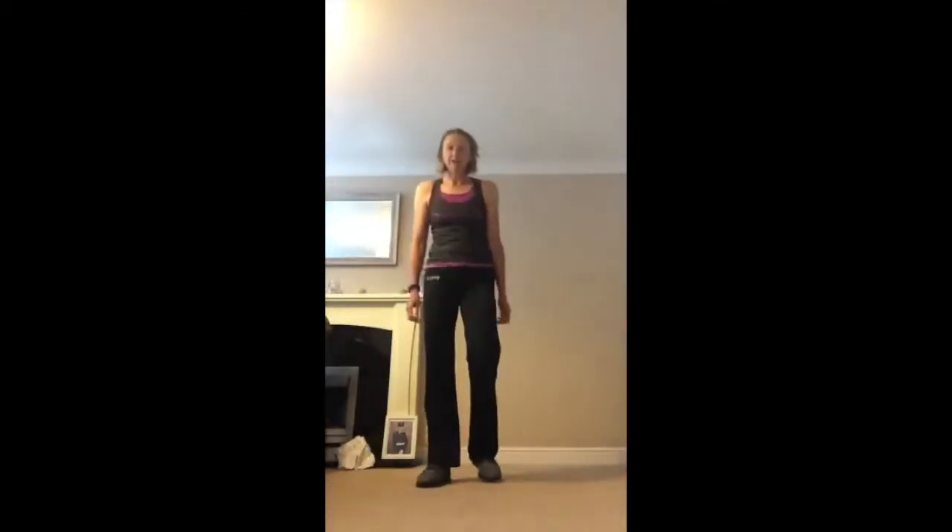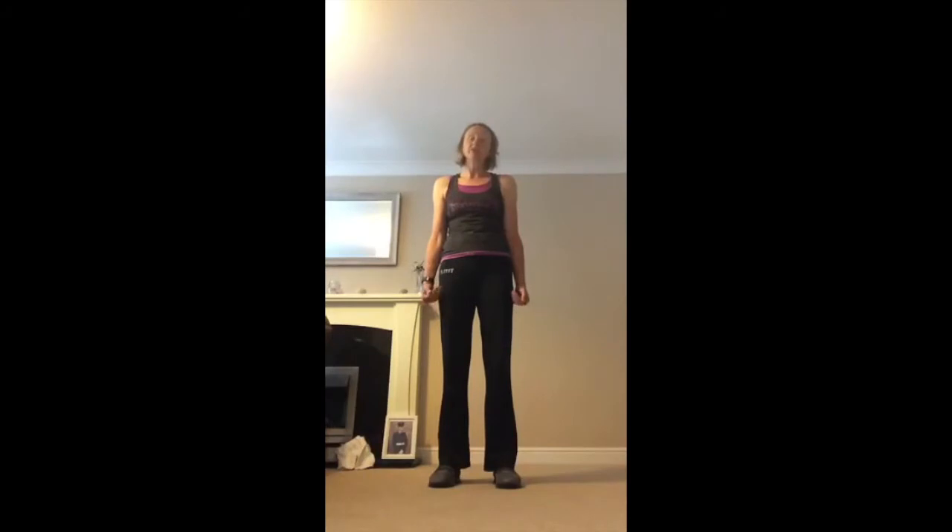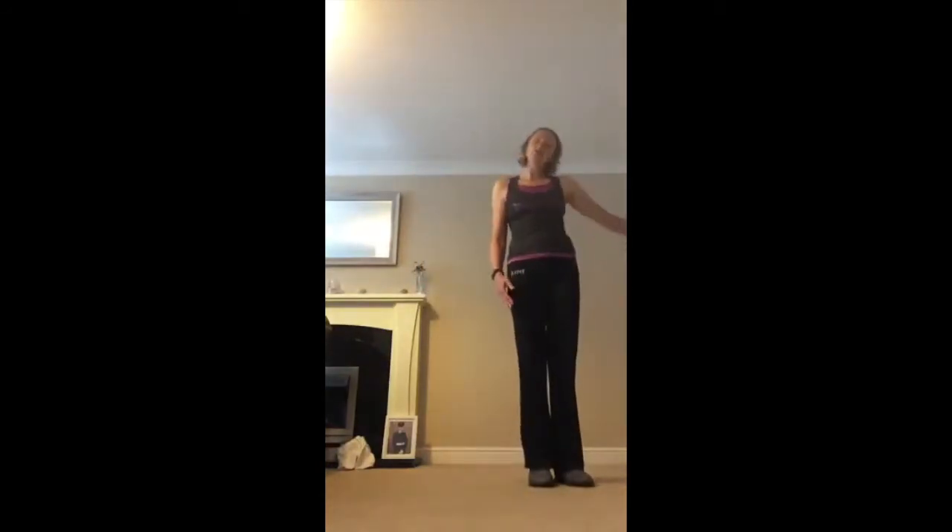Good morning everybody, my name is Joanna and this morning we're going to do aerobics. It's a new class, it's a 45-minute class. Please make sure you are fit and well and okay to exercise. Make sure you have suitable footwear on because you're going to do quite a lot of moving. I'm going to show you different options — there can be some impact but it's entirely up to you. Make sure you've got enough space because you're going to be moving around and there are no obstacles.